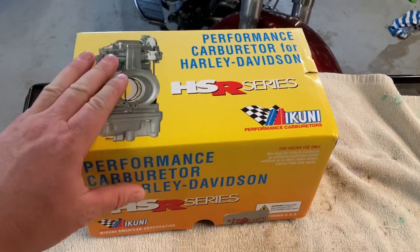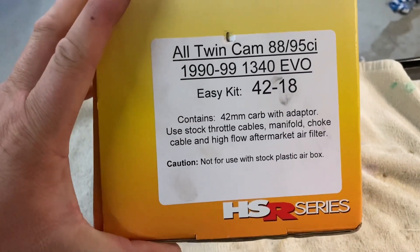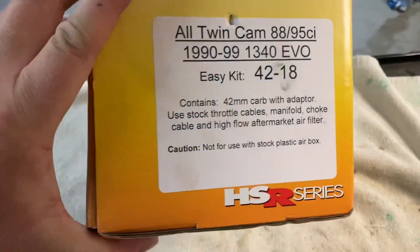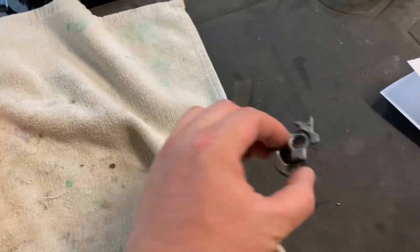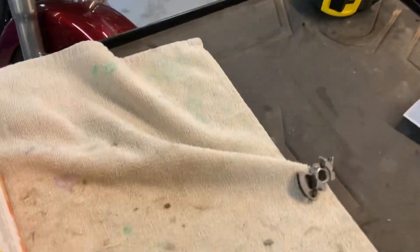This here is the box that the Mikuni carb comes in. For the '97 Heritage that I have, this is what Mikuni advised me to put on. It does come with a seal on it. I had to cut it because, if you've watched my other video, you'll know I broke this part on that bike there on the carburetor.